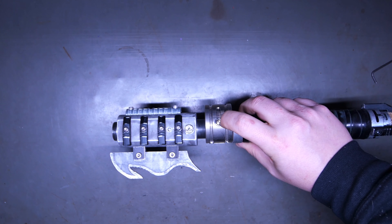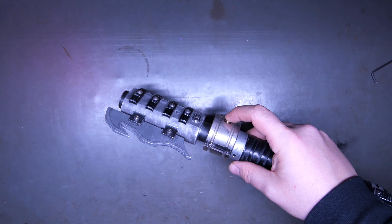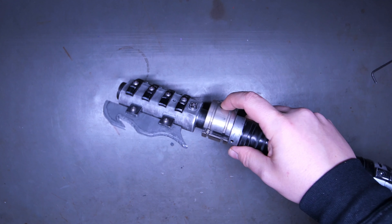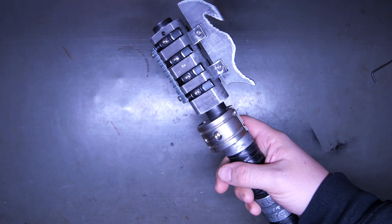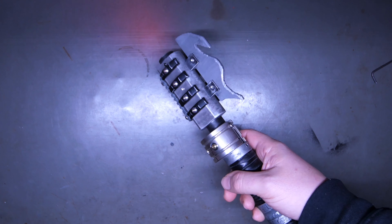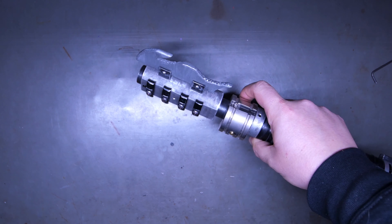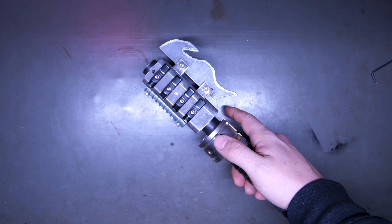To turn the saber on, you're going to tap the power. To turn it off, you're going to tap the power again. You can start it without sound by double tapping. You can do everything that you normally could do, apart from anything involving sound, with it in this mode. Tap the power to turn it back off. With the saber on, you can tap the auxiliary to get blasters.